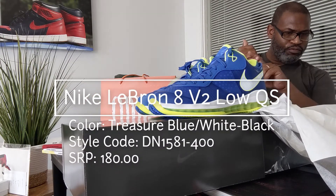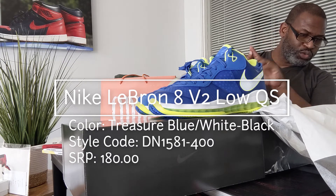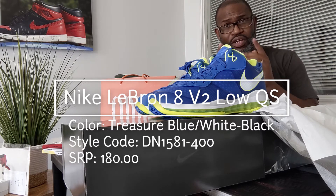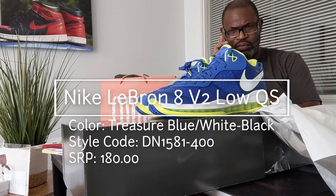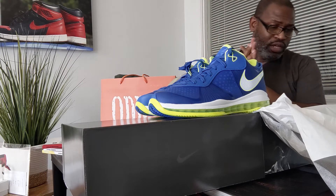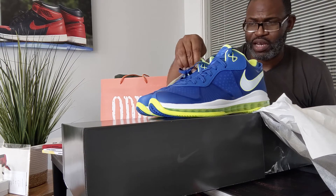Nike LeBron 8 Version 2 Low — color: Treasure Blue, White, Black. This is a size 12. SRP is $180, but they were not $180 when they came out — if I remember correctly the shoe was $140 or $150, you can check me on that. The size 12 is a 13.5 in women's. The style code is DN1581-400.